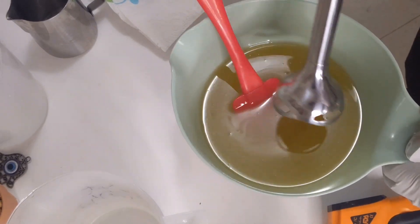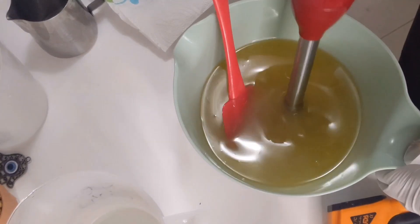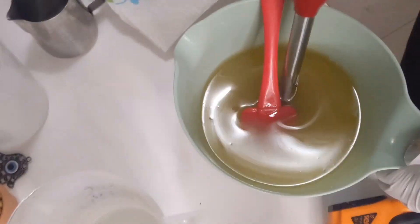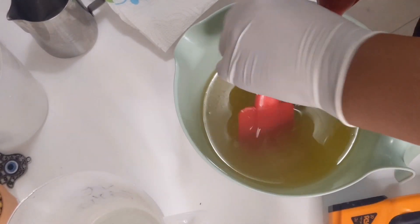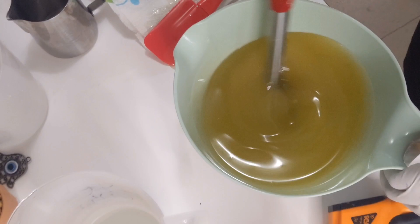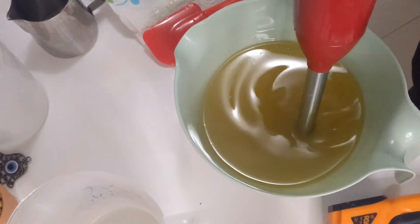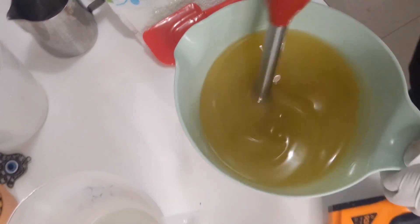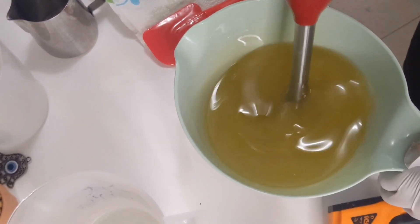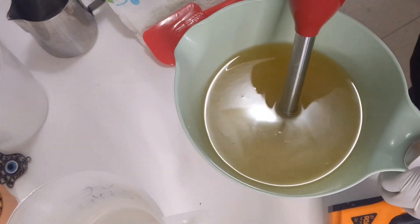I'm using a stick blender, and I'm just getting the bubbles out of the blender. I'm going to turn it on low — the lowest setting — just to mix everything in.